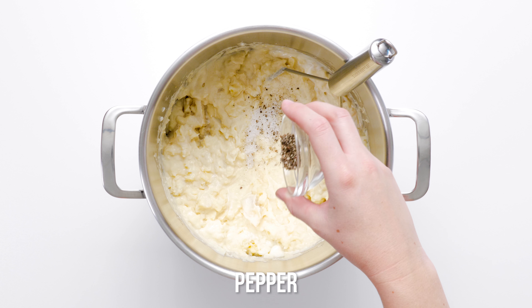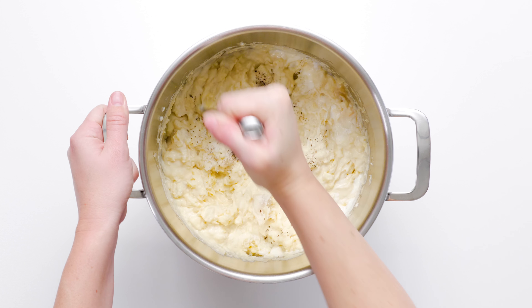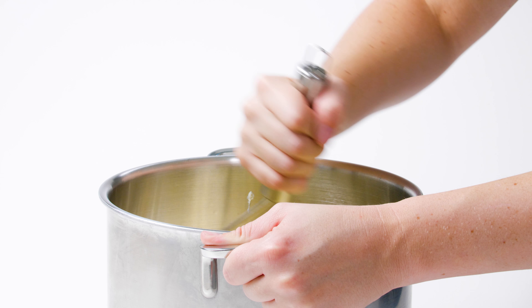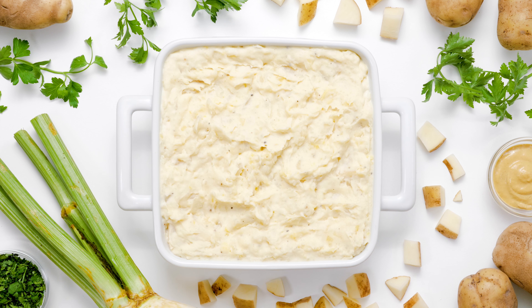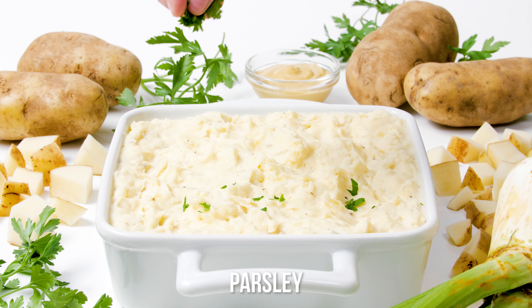Finally, season, garnish, and serve. Taste your mash and season with salt and pepper. Transfer to a serving dish and garnish with finely chopped fresh parsley. Serve your potato and celery root mash hot.